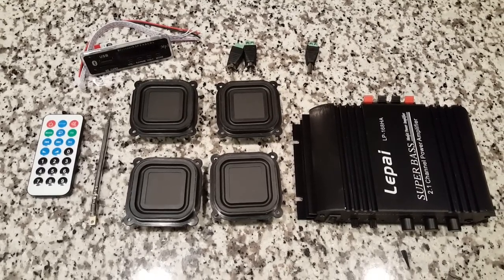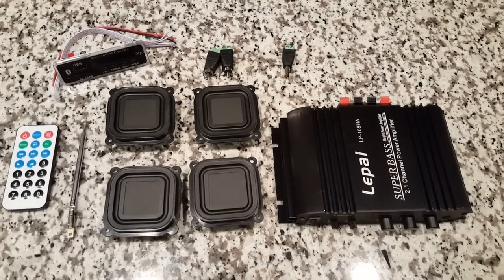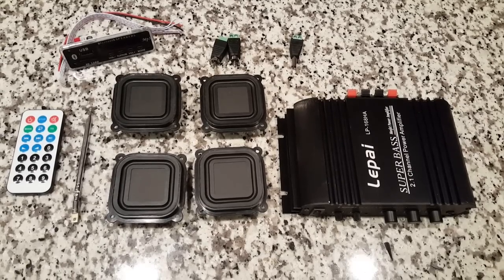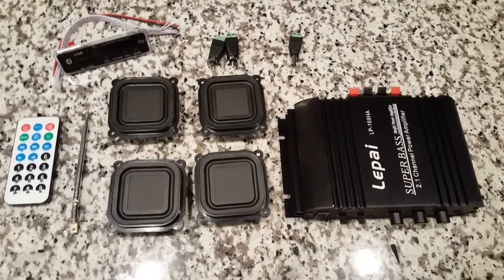Hello YouTube, we are back again. I wanted to show you some of the parts that we're going to be using in this build. This is the build where we're going to be making the portable Bluetooth speaker out of the DeWalt drill case. If you didn't see the first videos, you'll definitely want to go back and watch those. But let me show you some of the parts we're going to be using.